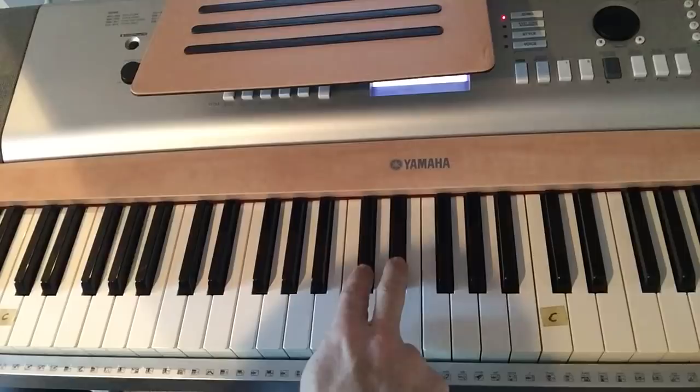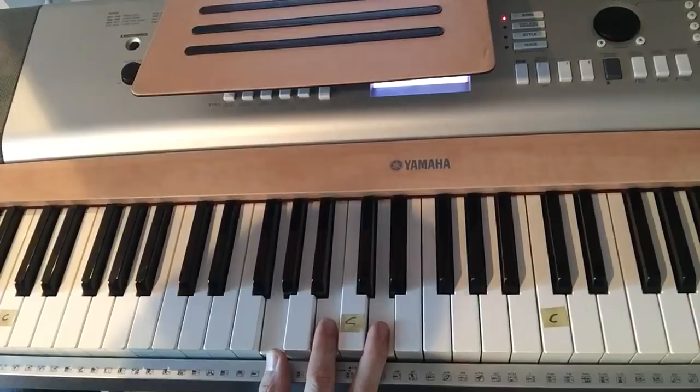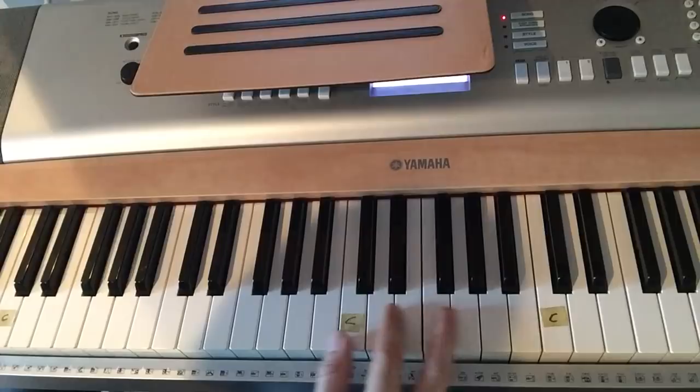What I've done to make it easier is mark my C notes. If you want to do that, find the two black keys — the white key to the left is a C, then B, A, or C, D, E, F. This right here is a G note. Every other white key gives you a G chord. That's your G chord.